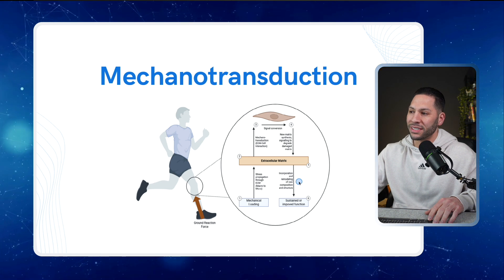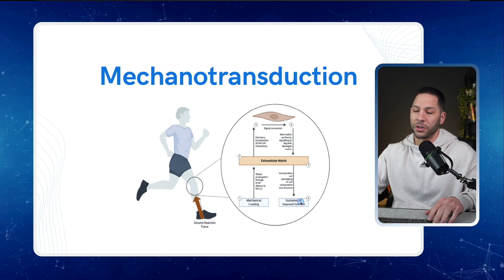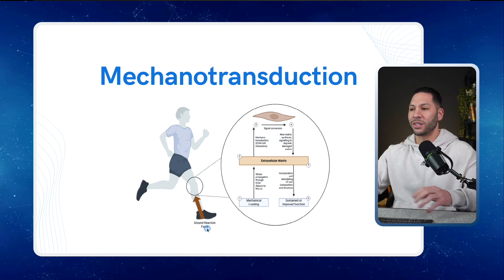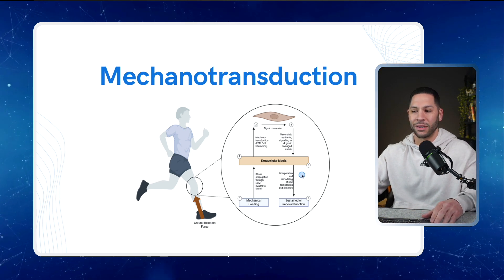That signaling creates the biochemical response for new matrix synthesis, signaling to degrade damaged matrix, then back through the extracellular matrix, and then incorporation and remodeling of the new composition and structure. This gives us a stiffer, stronger, more resilient tendon. This is the entire mechanotransduction process — turning ground reaction forces or tendon loading into a stronger, stiffer tendon.